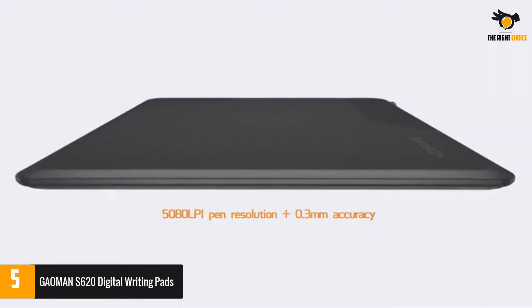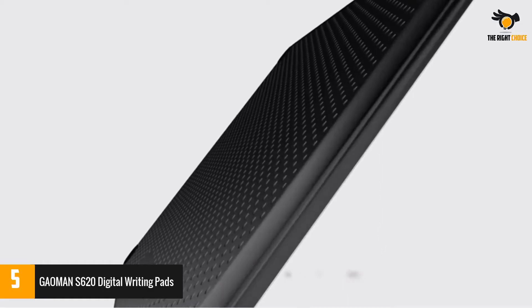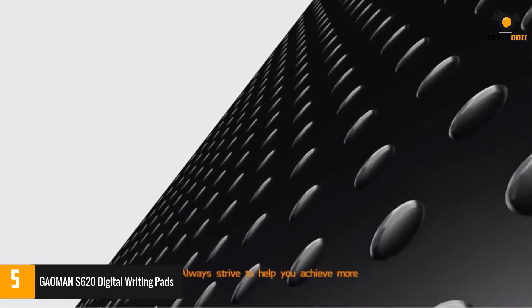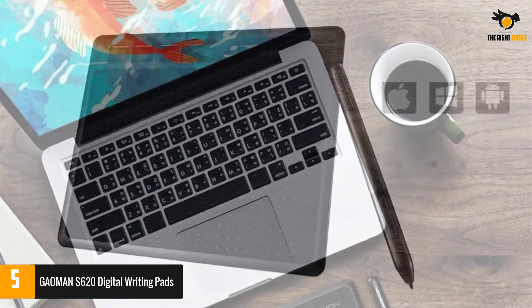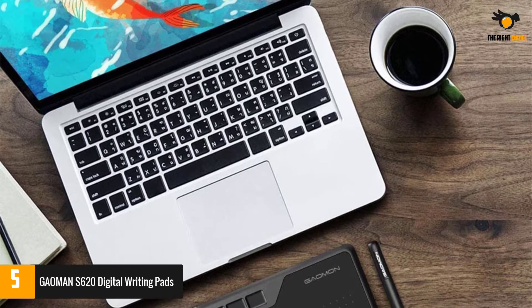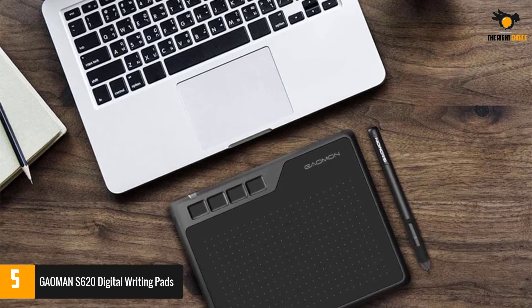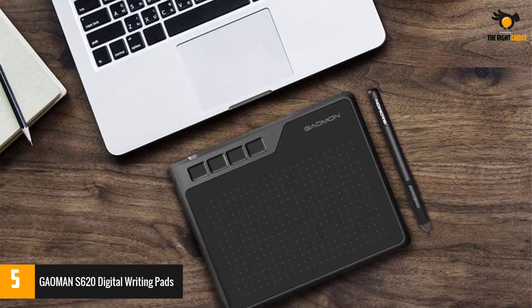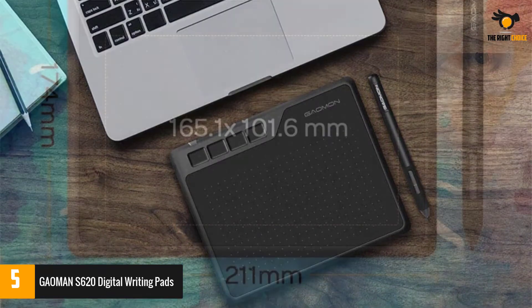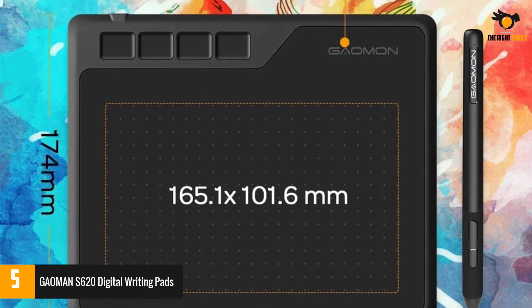If you are a professional graphic designer or artist, then you can do all your sketches and designs with this writing pad. It supports a wide array of designing and editing tools, such as Photoshop, Illustrator, Manga Studio, Lightroom, Corel Painter, and so on. You can use the GAOMANS 620 pen tablet for online education and remote meetings. It works with most online meeting programs like Zoom and so on.